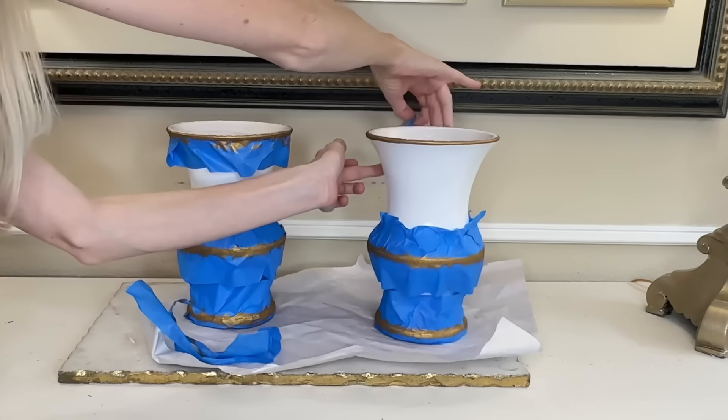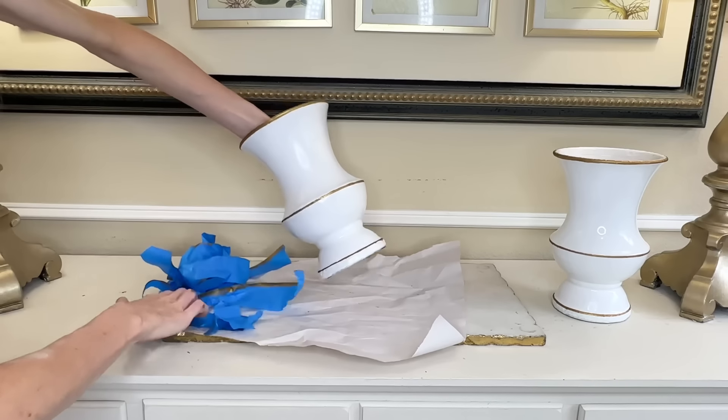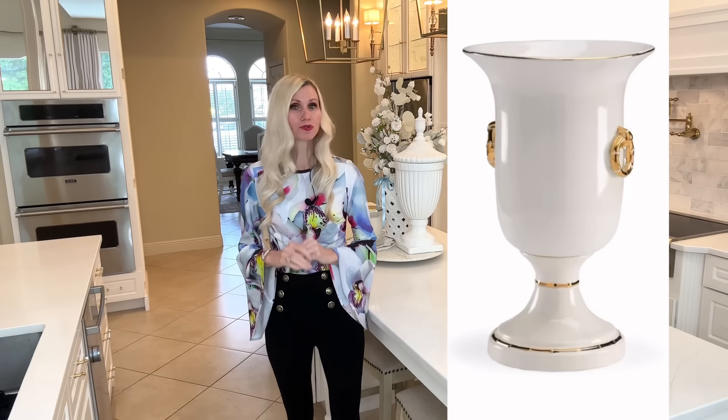Today we are duping high-end decor and saving ourselves thousands of dollars. After we're finished with our last dupe, I'm going to show you how to style it three different ways. We have a lot to do today, so let's get started.